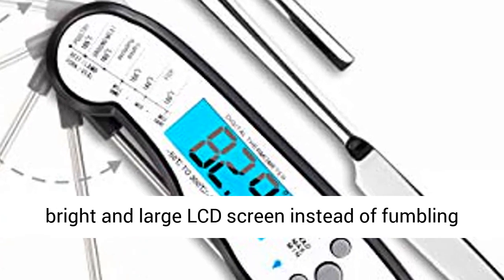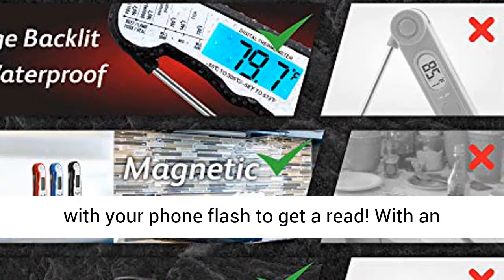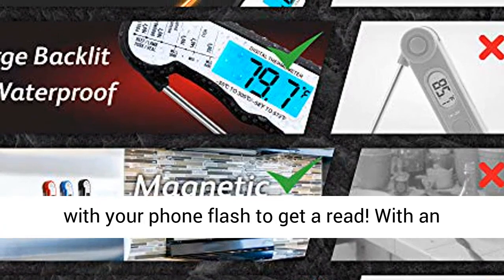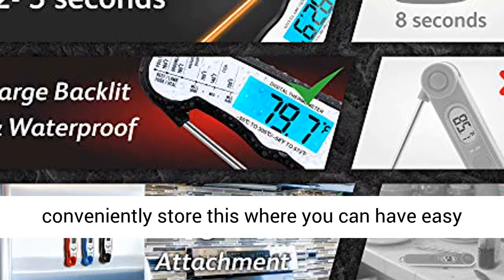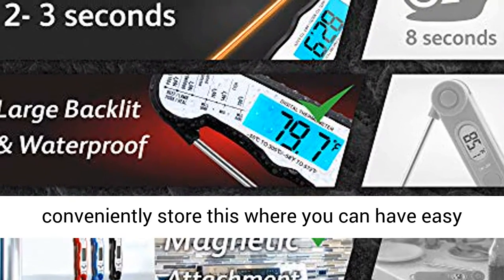You can get the temperature reading from the bright and large LCD screen instead of fumbling with your phone flash to get a read. With an internal magnet and large hanghole, you can conveniently store this where you can have easy and quick access.